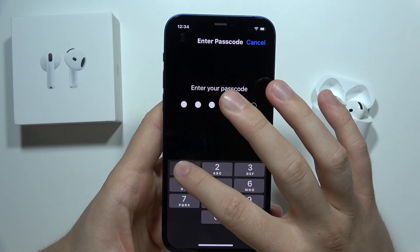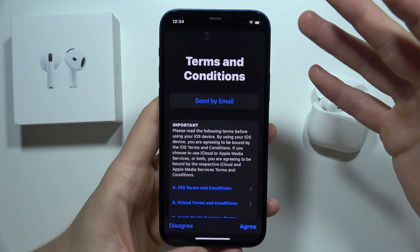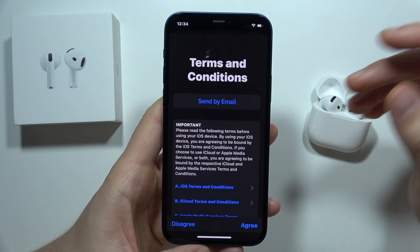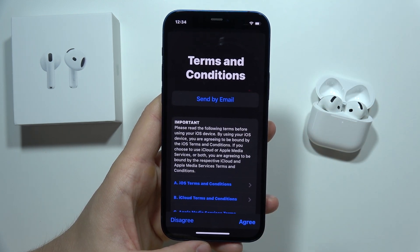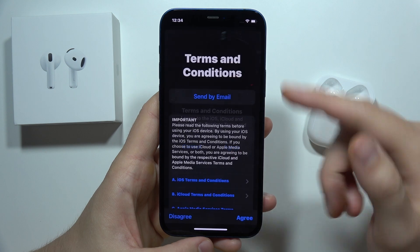Of course you will have to input your passcode, and also you have to be sure that you recharge your battery — you need at least 60-70% — because the update will take a few moments until everything is downloaded and applied on the phone. Click Agree to accept the terms and conditions.